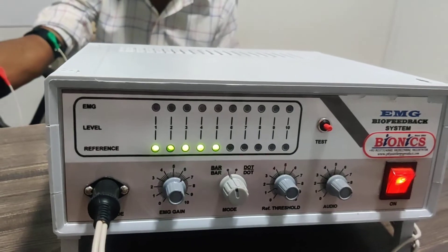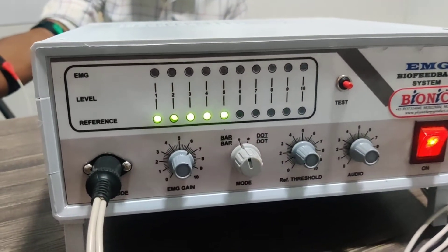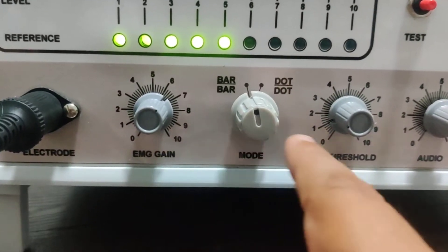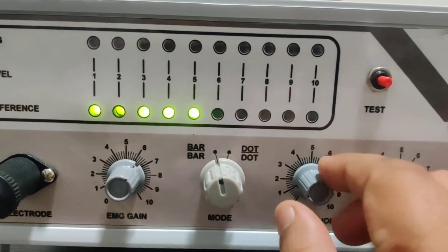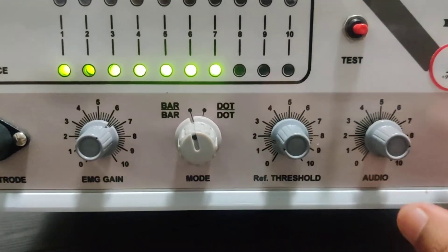So now this you can see. This is the EMG level. This is the threshold level. This is the gain button. These are the modes: Bar and Dot. This is the reference threshold. And this is the audio.